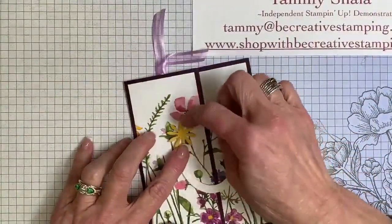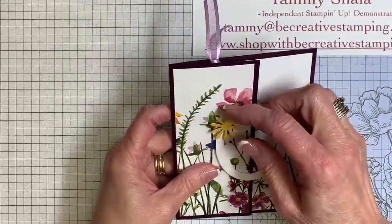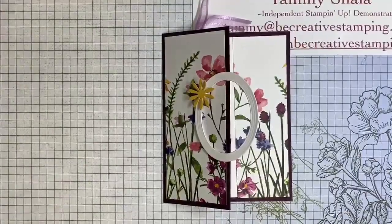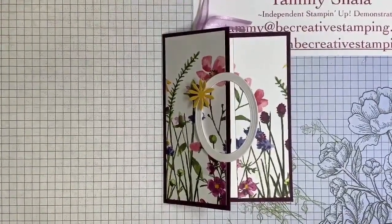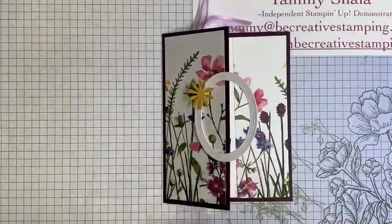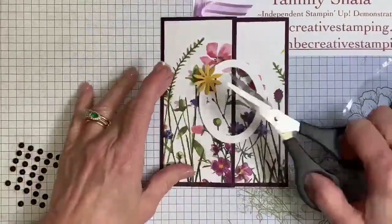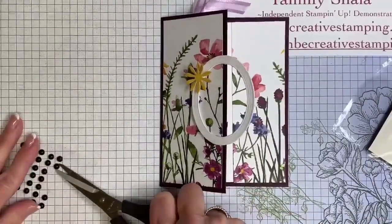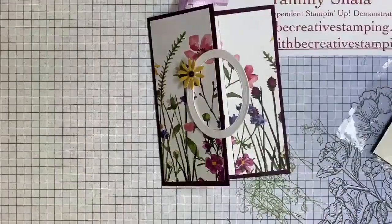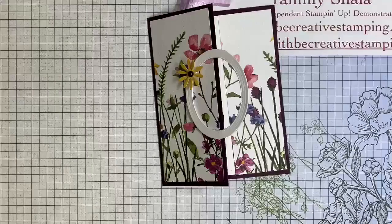I'm going to put it about right there — I could actually put this anywhere on this oval, but I've decided to put it there. I have the matte black dots and I'm going to use one of these. By the way, I'm giving away this card tonight, so be sure to comment and let's see where it ends up.